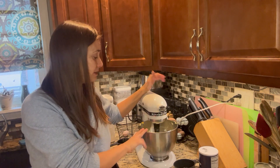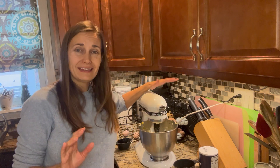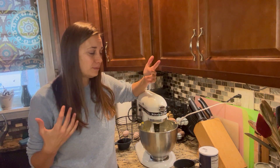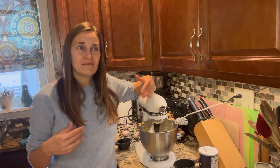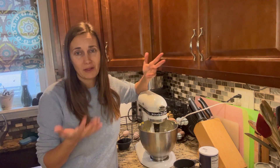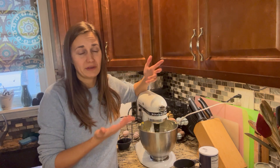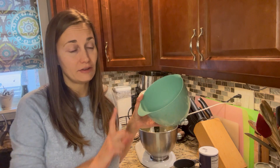You can see how the beater blade really scraped down the sides of the bowl well. The only slight negative is that you want to be careful not to overfill your bowl — if it's overly filled you might get a slight bit of splashing. But that's just knowing your tools, and overall I've been really happy with it. Now we're going to mix up our dry ingredients in this bowl.